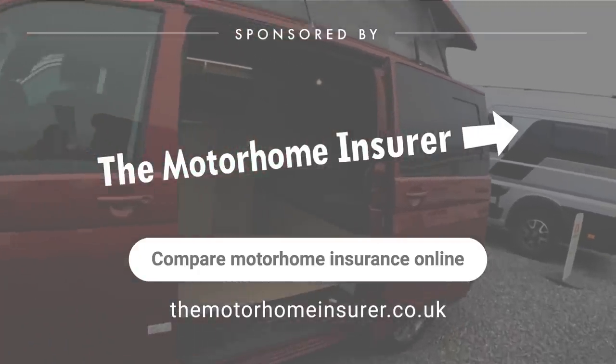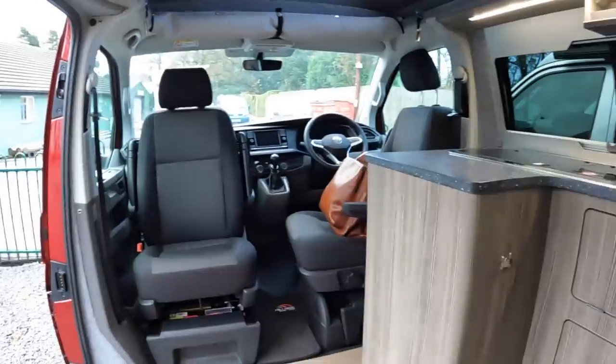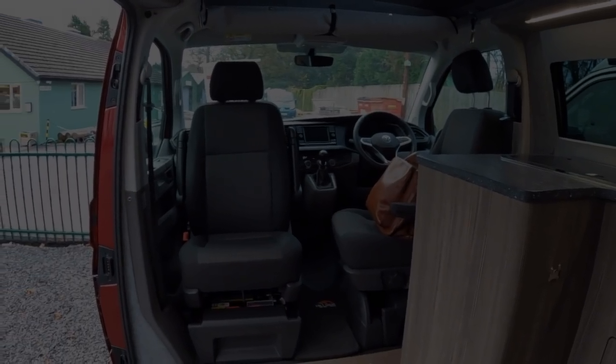Let's go and have a little sit inside. Huge thanks to Highbridge Motorhomes down in Devon — they've organised this tour for me. And huge thanks as ever to you guys for watching — we'll catch you on another one of these very soon. Take care, bye bye.